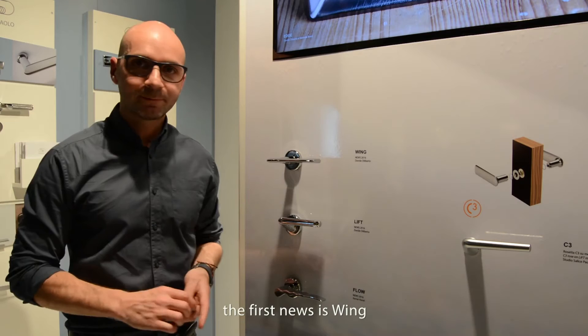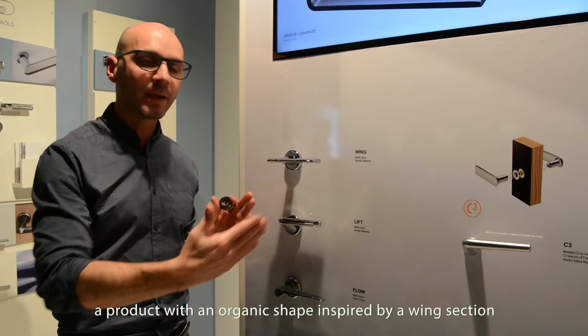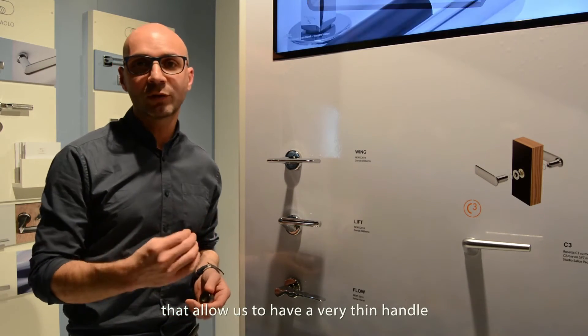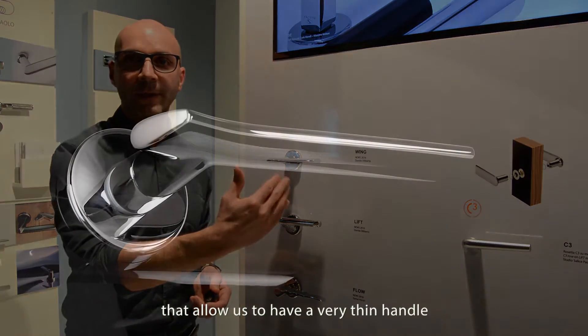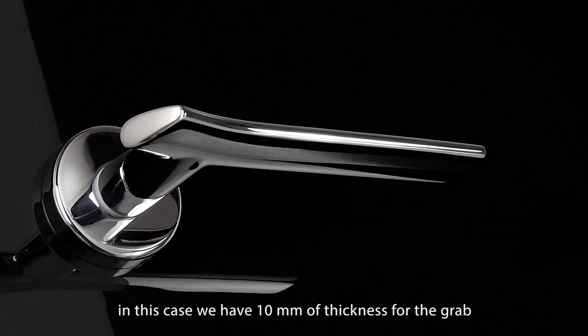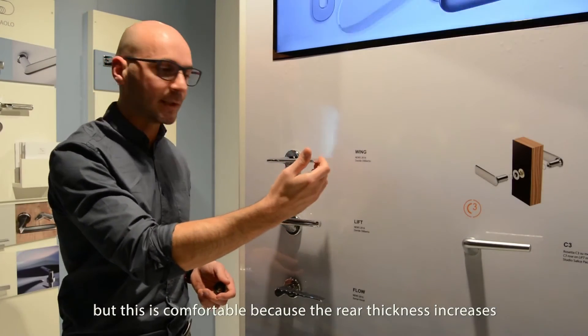La prima novità è la Wing. È un oggetto in forma vagamente organica ispirato a un profilo alare. Il profilo alare è scelto non a caso, perché consente di avere uno spessore molto regolato — in questo caso abbiamo 10 mm di spessore massimo da presa — ma rimane molto comoda, proprio perché posteriormente il piano proviene con spessore alare.